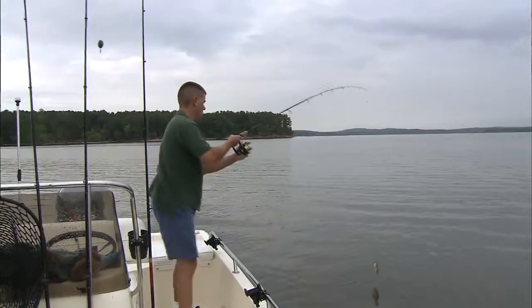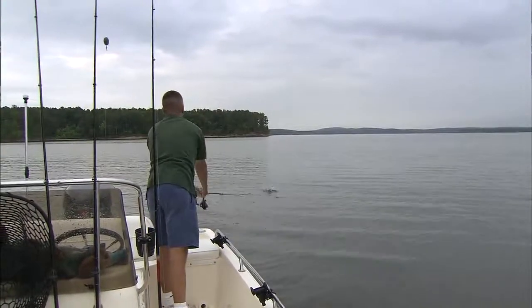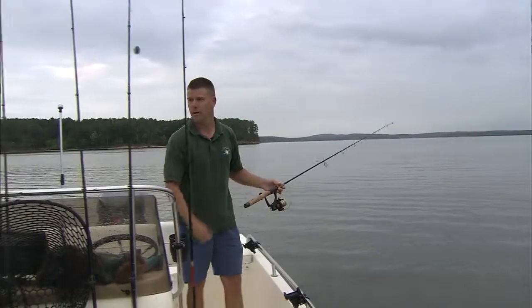You guys caught these on the lake this morning with a cast net, right? That's correct. You have to get down deep sometimes to get the big ones, and you have to get out there pretty early before daylight. You can catch usually most all the shad you want.